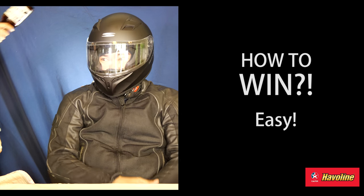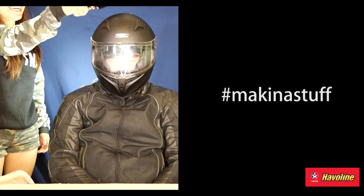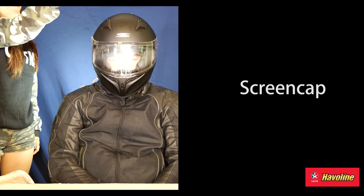How to win — it's very, very easy. All you gotta do is like and share this video with the hashtags: Spider Helmets, Makina Stuff, and Makina Moto Chongki October 6 and 7 Megatent Beast. Screen cap that and put it in the comments below.